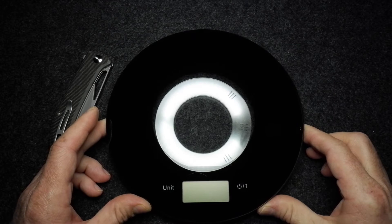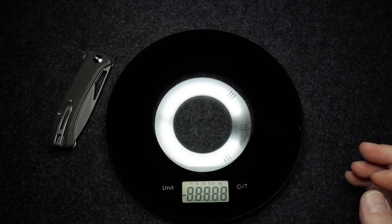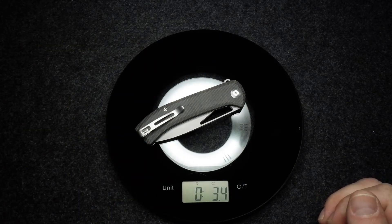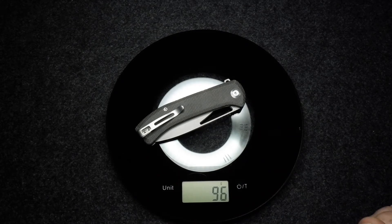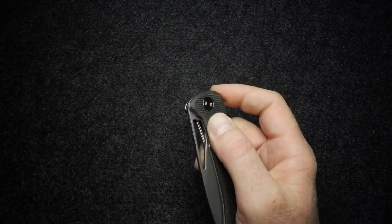It does feel very light in hand. Weighing it on the scale — 3.4 ounces, so light-ish, but for the size of knife I think that is light. In grams that is 96 grams. Not too bad especially for the size of the knife; it's got a nice little bit of weight to it.